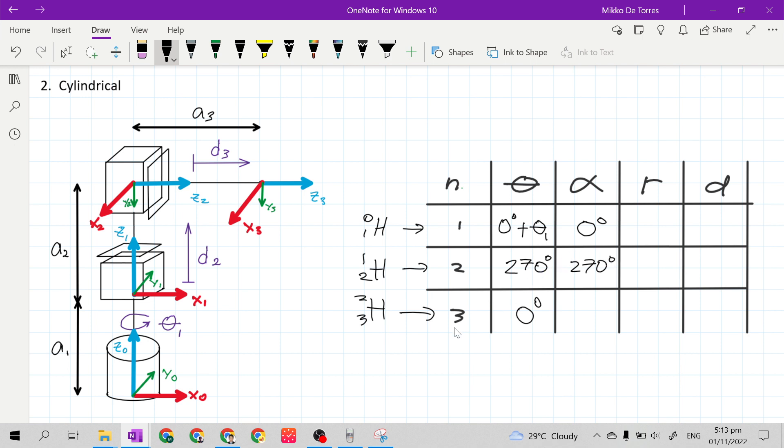Next, for the third row alpha, it is at frame 2 and frame 3. X sub 3 is X sub n, Z sub n-1 is Z sub 2, and Z sub 3 is Z sub n. Z sub 2 is already at the direction of Z sub 3, so our alpha at row 3 is 0 degrees.